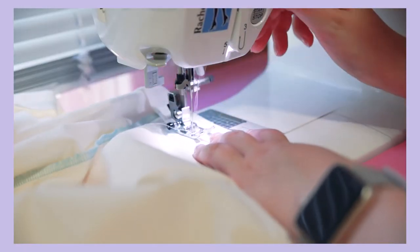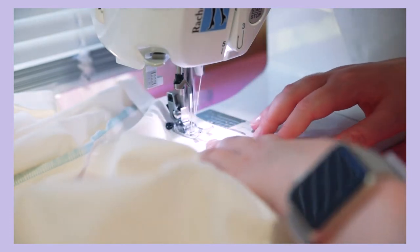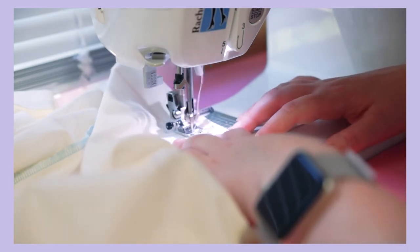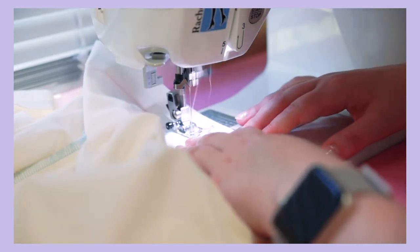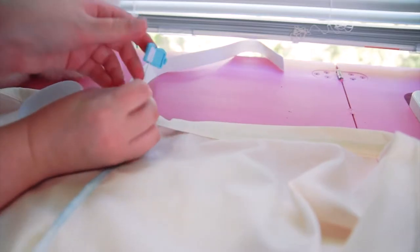For my gathering I'm just using elastic, so I start by sewing channels at the waist and the legs. The waist is easiest since all I have to do is fold it over and secure it, leaving space to thread in my elastic.